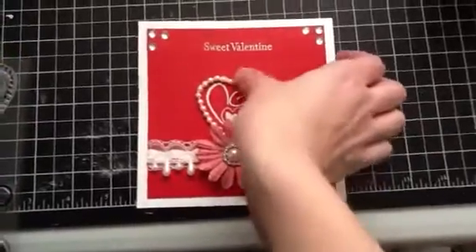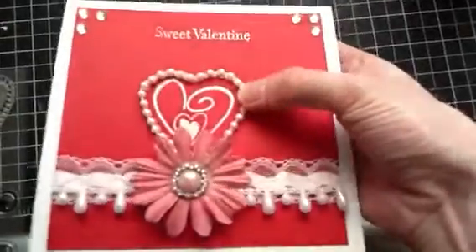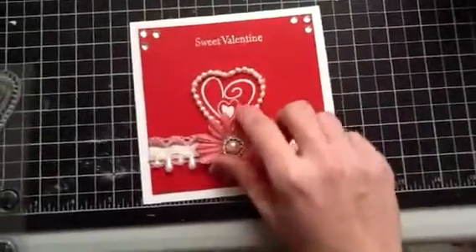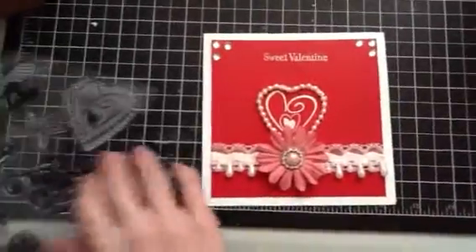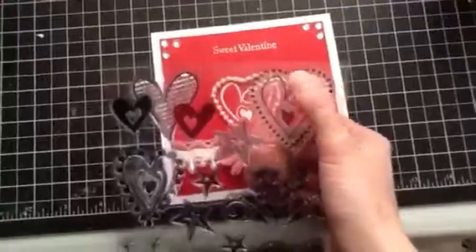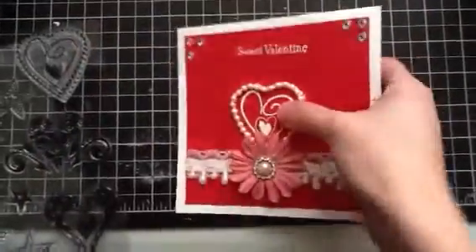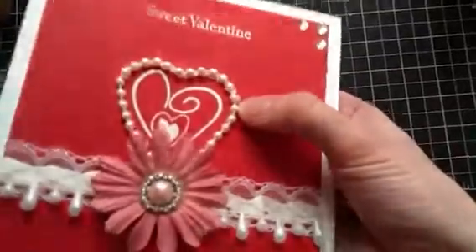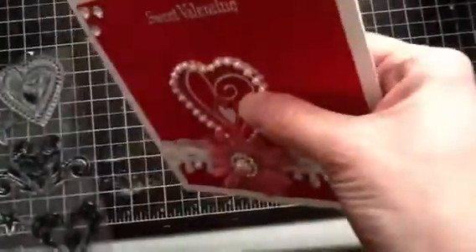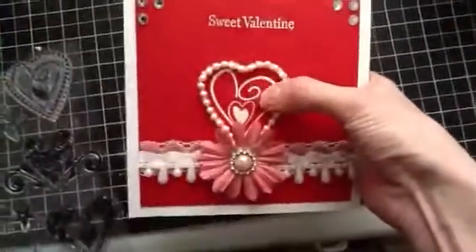I embossed this heart and there are actually two hearts — there's another heart stamped around here with the dots. I just covered that up with this pink pearl trim I had in my stash.